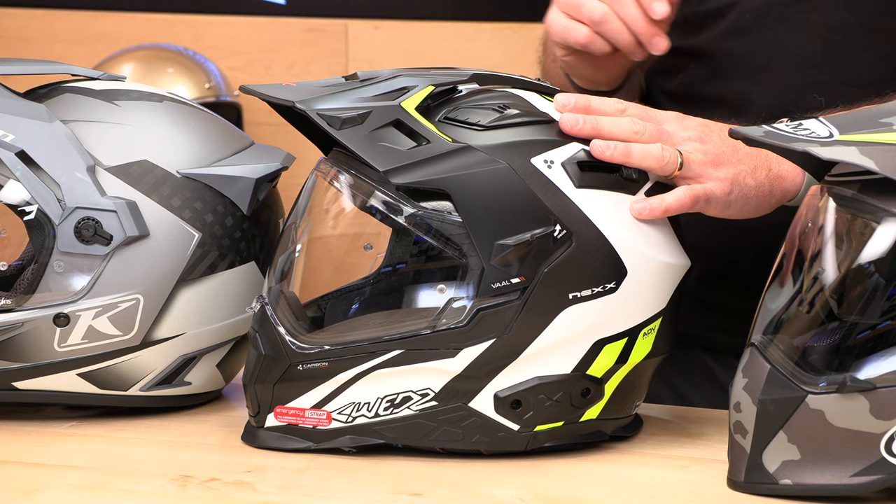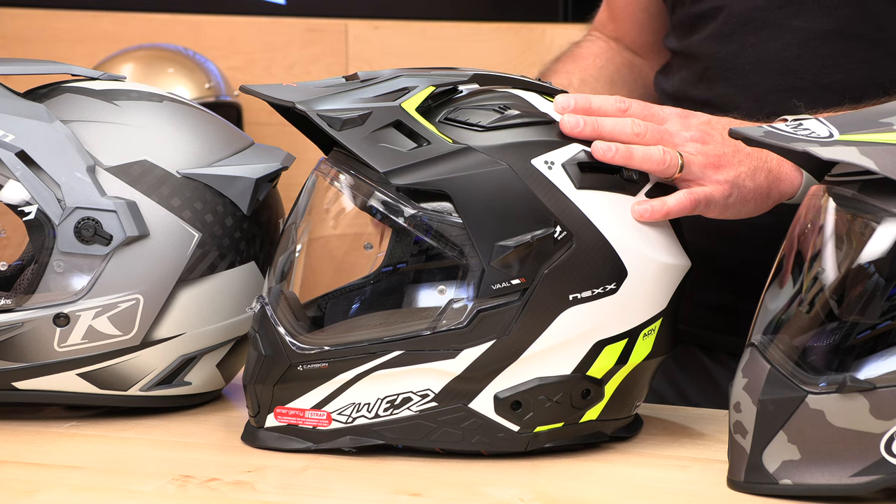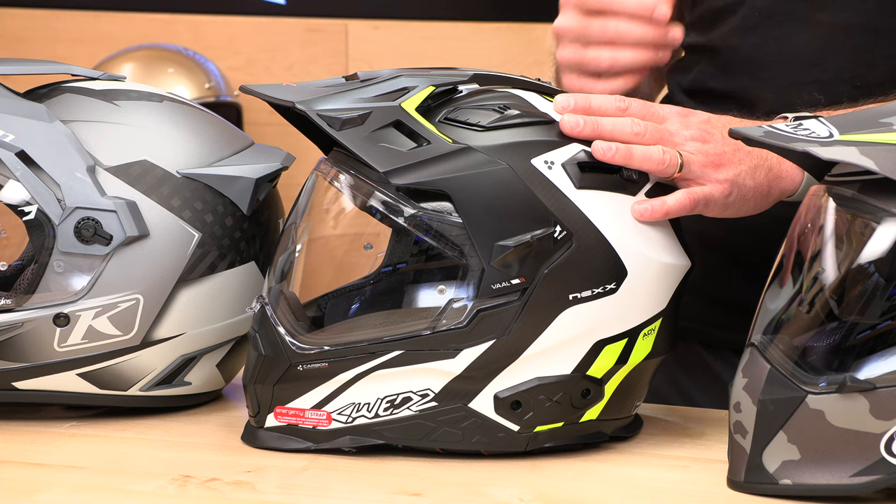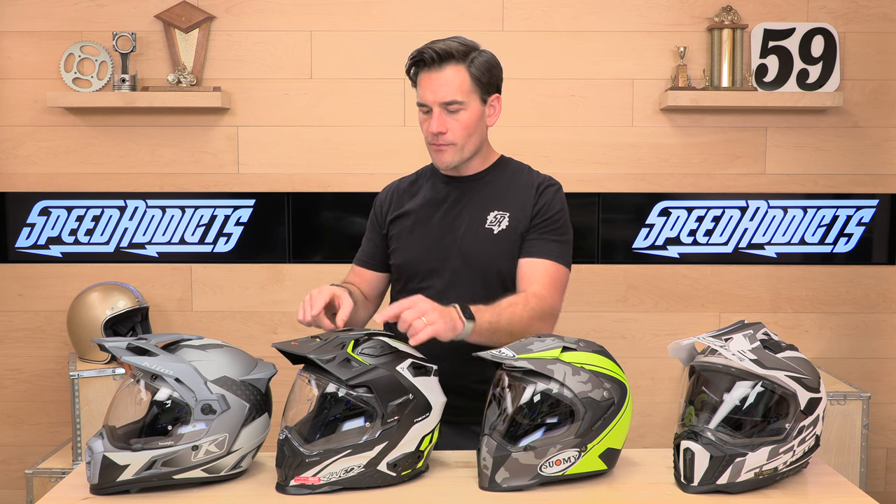I recommend this helmet to people who are riding mostly on-road with occasional fire roads and some off-road use — not working super hard off-road. It is a little bit heavier than some of the other offerings, but it's a really plush, nice helmet that is very quiet and comfortable on the road. They've paid special attention to the design of the sun visor, which is important because you don't want it to pull on your head. It is pinlock ready.